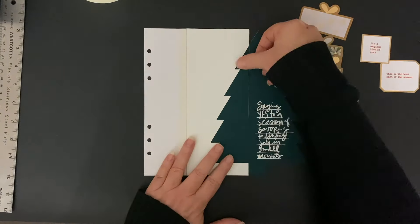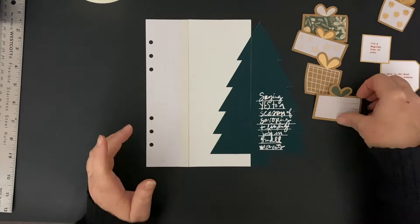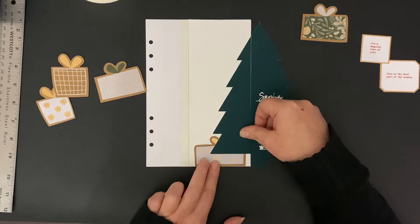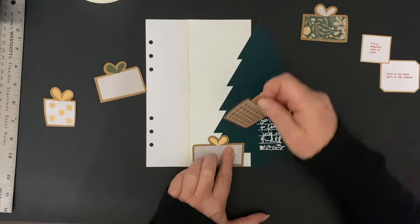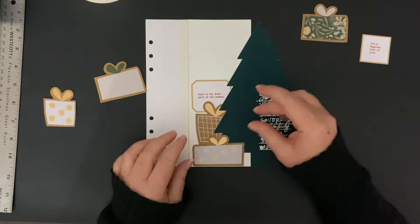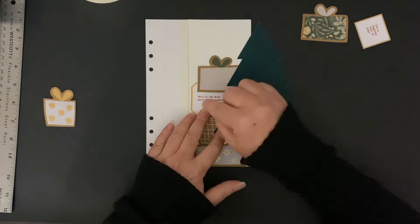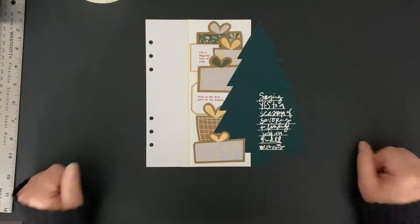Before I adhere that tree down, I have these presents that I want to put next to my tree. I'm just kind of fiddling with the different presents. I also have a few die-cut sayings with some gold around the outside that I thought would be fun to mingle in with those. I'm just seeing — do I want the presents to be behind the tree, or in front of the tree? Most of them end up being behind the tree.